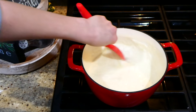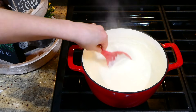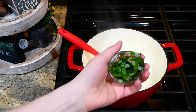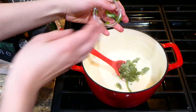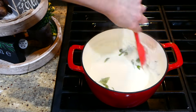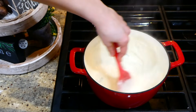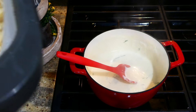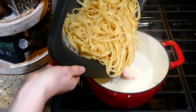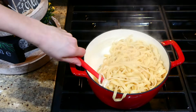Once your sauce is nice and creamy, I like to add in about three tablespoons of some fresh basil that I just cut up into smaller pieces. You definitely don't need to add the fresh basil, but I think it adds some really great flavor. I stirred that all together to combine, and then you're going to add in your pound of fettuccine noodles, stir all of it to combine, and then it is ready to serve.